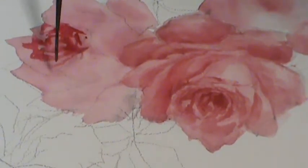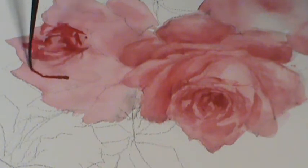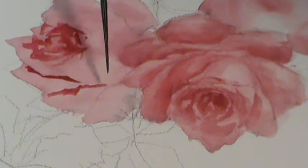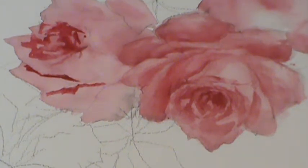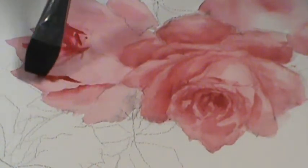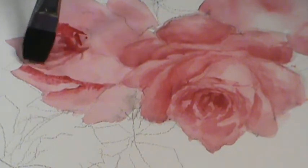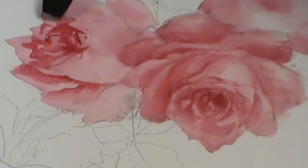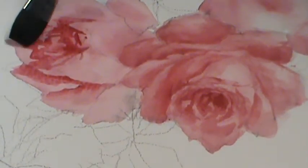I'm going to do the same thing here — placing where that shadow is going to go. Then I'm going to take water and soften it. So this is another approach. Water will feed into water, so I did not wet this flower — only using what I've got on my brush.